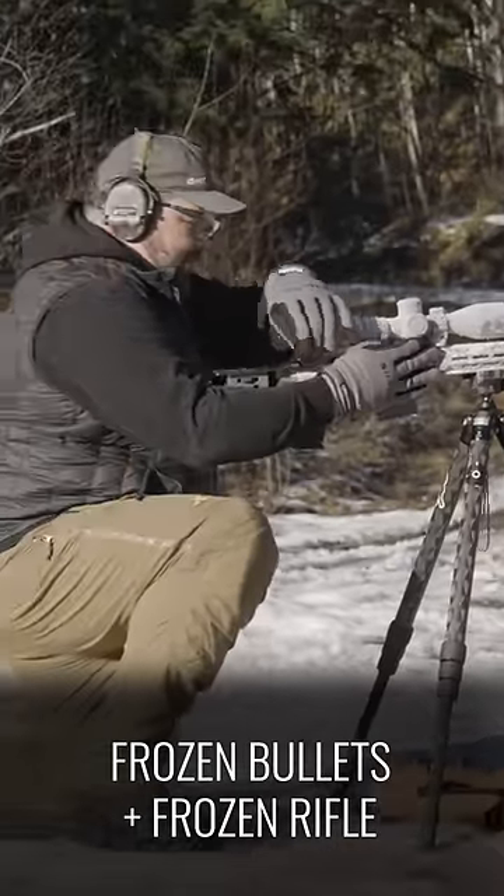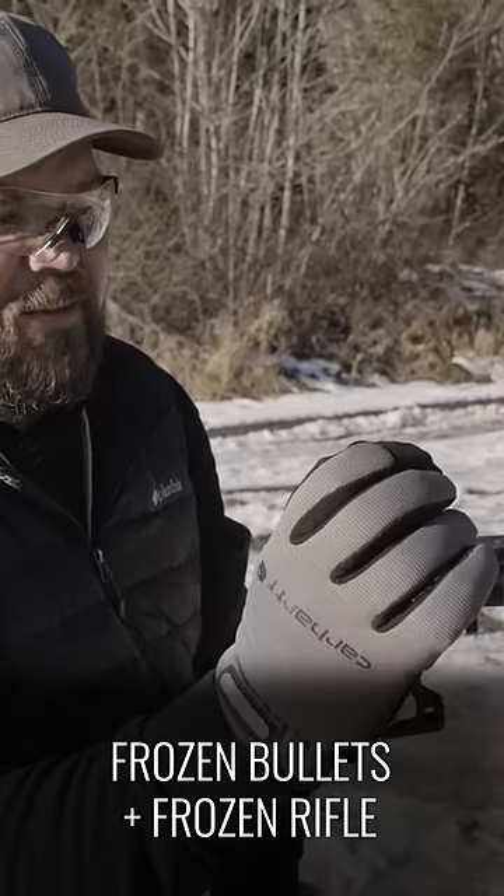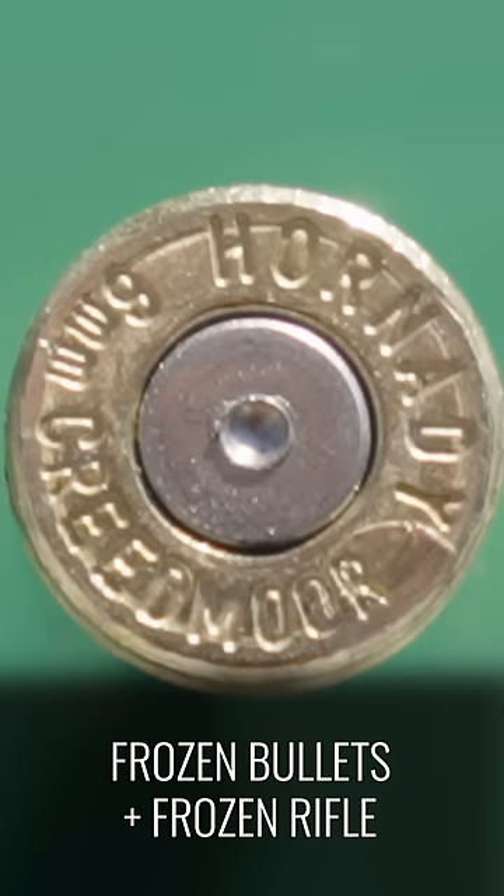Yeah, so that over-pressured — like heavy duty. I popped the primer. You can see a little bit of black coming around the edge and the primer is completely flattened. In my opinion, it's not safe to shoot.